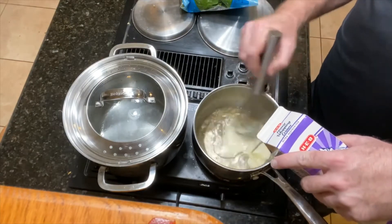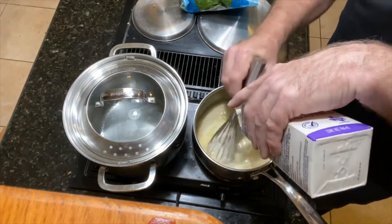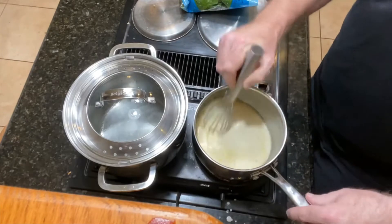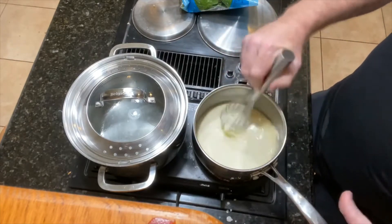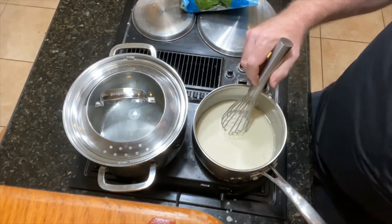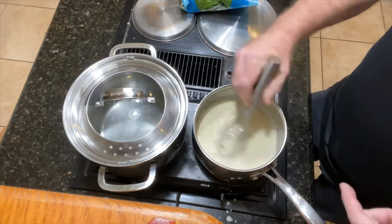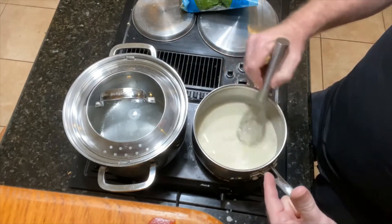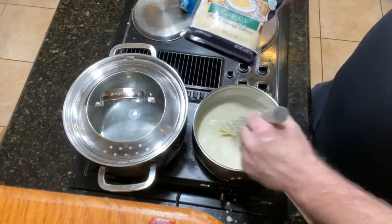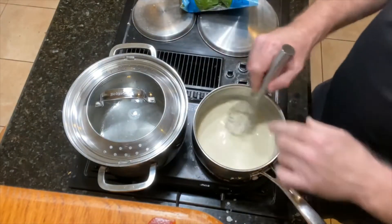Once the garlic's getting a little bit golden brown, start adding the heavy whipping cream. This is one of the easiest things to make, and people buy it in a jar — I just don't understand. It's so much better if you just buy the heavy whipping cream and make it yourself. You don't have that manufactured taste to it. A little bit of garlic, a little bit of olive oil, some heavy whipping cream, and some Parmesan cheese — that's it. You can even grate your own Parmesan cheese or buy it pre-grated.